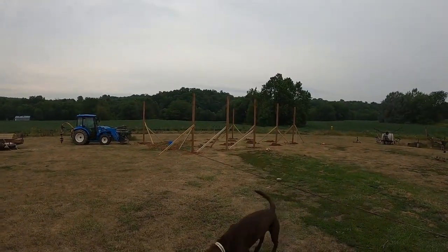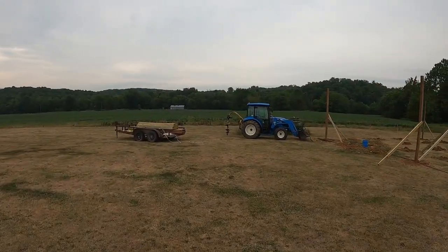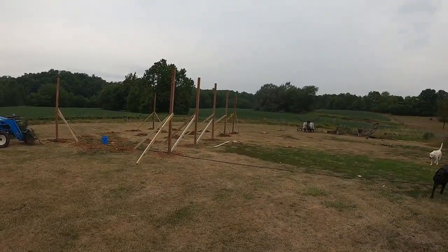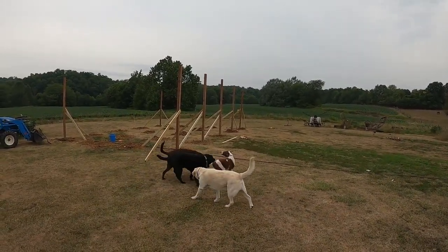Hey, it's Matt from McGee Farms. You can see in front of me here we've got some posts up. I've got a trailer full of wood and a bunch of holes dug, a few empty sacks of quick-crete as well. Yeah, it's our new project that we've got going on.